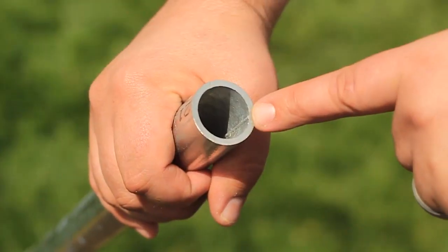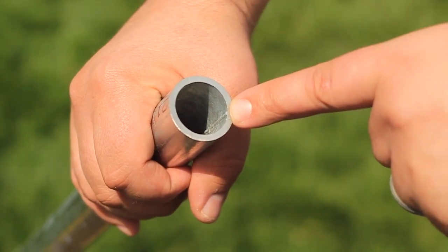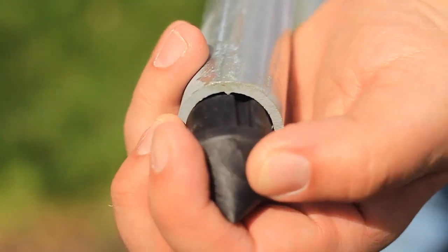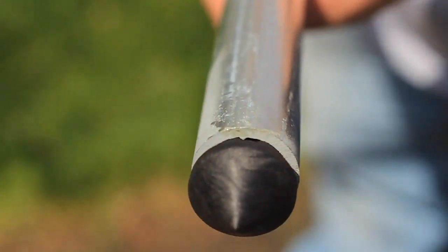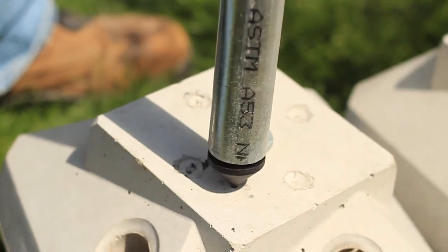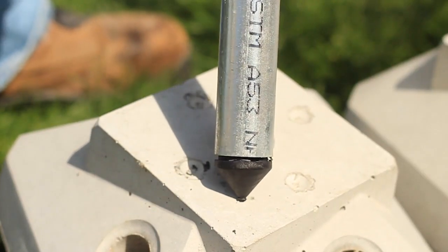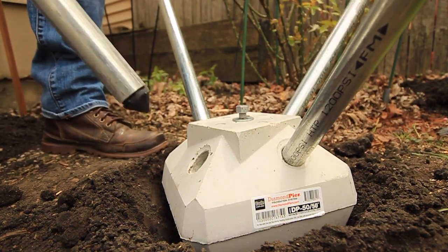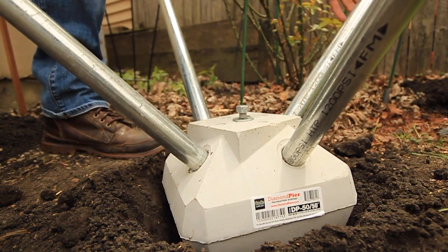Inserting the tips into the pins is crucial. You will find the tips inside the baggie attached to the concrete head. Line up the notch in the tip with the weld seam inside the pin, then tap it firmly into the pin. The tip doesn't need to go in all the way, just enough to block dirt from moving into the pipe. This allows the building inspector to run his tape measure down the pin to verify the length. Once the tips are inserted, you can place the pins into the concrete head.